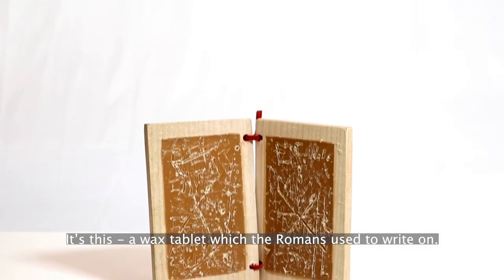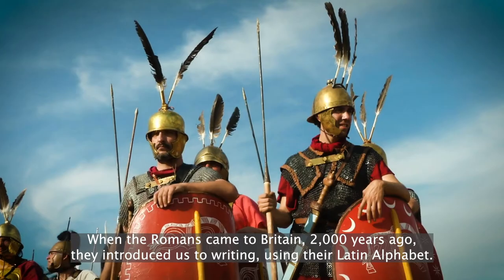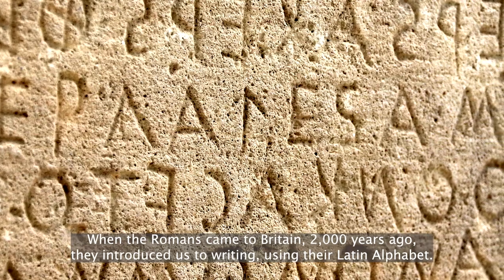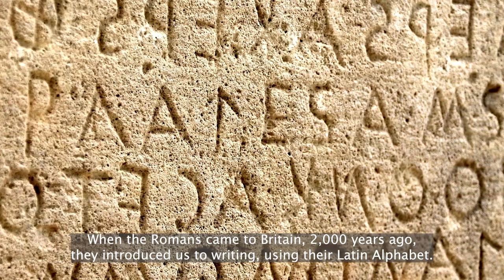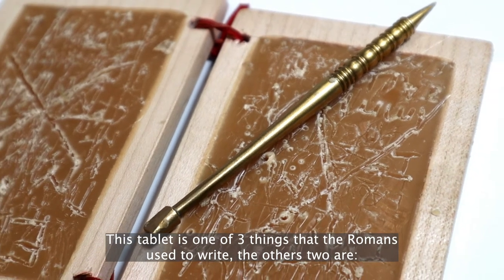It's this — a wax tablet which the Romans used to write on. When the Romans came to Britain 2,000 years ago, they introduced us to writing using their Latin alphabet. This tablet is one of three things that the Romans used to write.